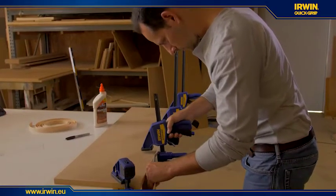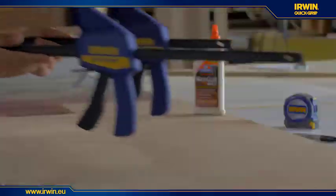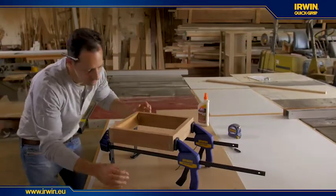The edge clamp accessory holds trim and edge work tightly in place while being glued or affixed to work by other means. The stand accessory provides accurate level clamping power to projects that require parallel clamping at the same time.